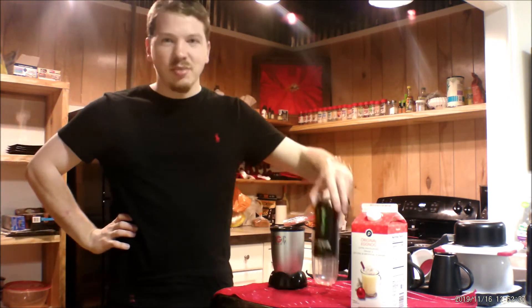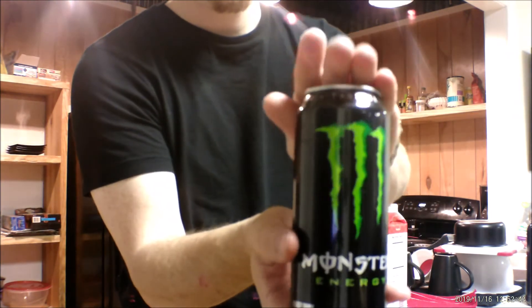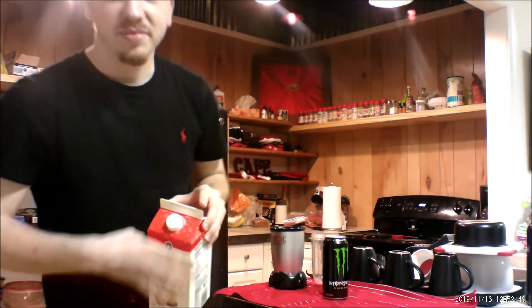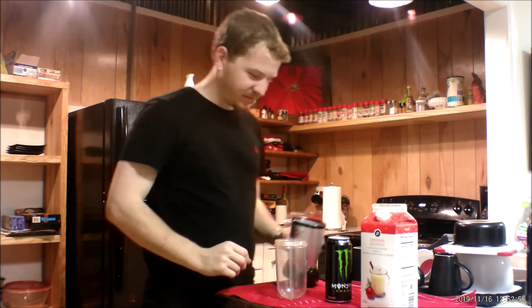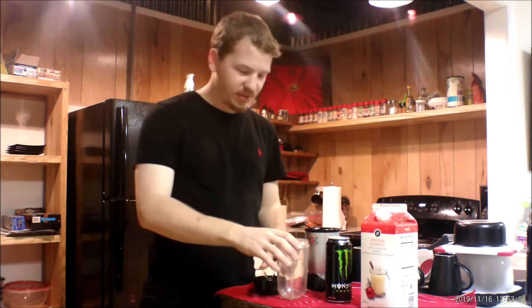So now I'm going to make something new that Monster has never made before. I've got here some regular Monster — this is the original Monster. And what we've got here is the Publix Egg Nog. What we're going to do today is mix these two together and see how it tastes. What we've got here is my Magic Bullet Blender. Let's do this.